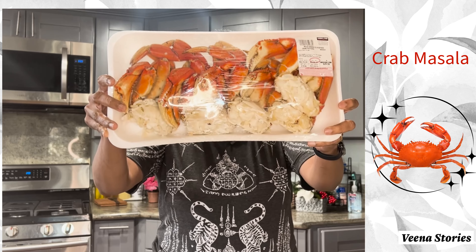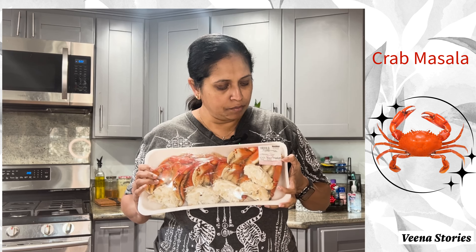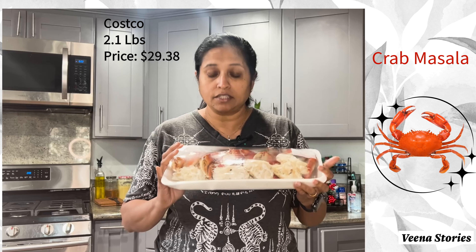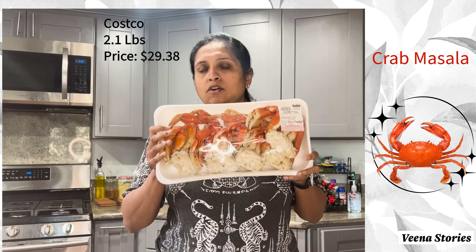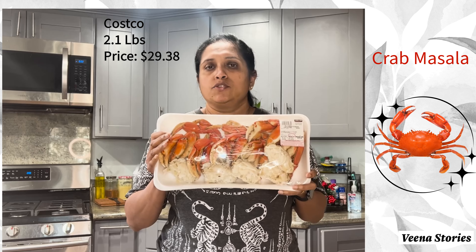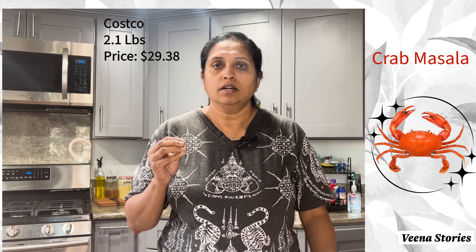Hello, I'm going to make another recipe today — a seafood recipe, crab masala, or you could call it a crab fry. Let me show you the crab first. This is a huge Dungeness crab; my husband got it from Costco for $29.38. I think it's a good deal because Dungeness crab are seasonal and quite expensive, and it's a tasty one as well.